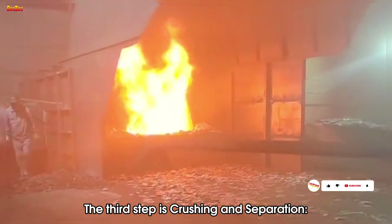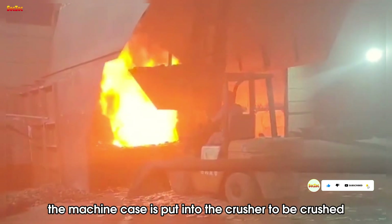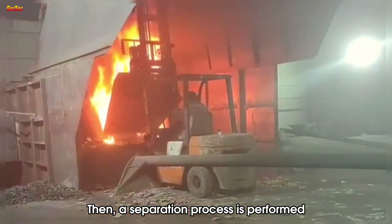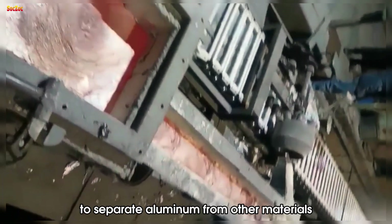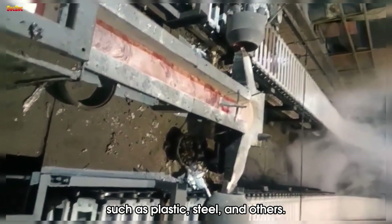The third step is crushing and separation. After being cleaned, the machine case is put into the crusher to be crushed into small pieces. A separation process is then performed to separate aluminum from other materials such as plastic, steel, and others.